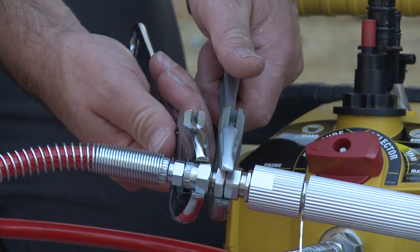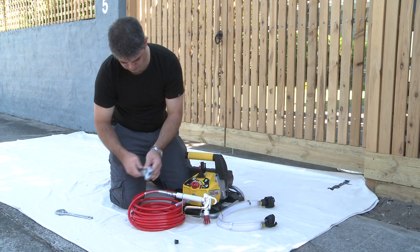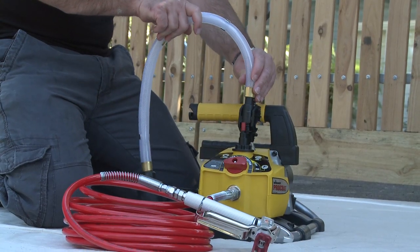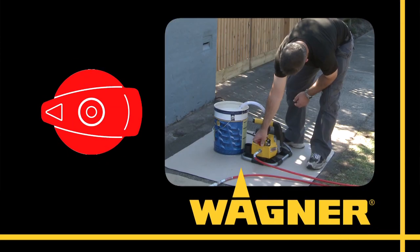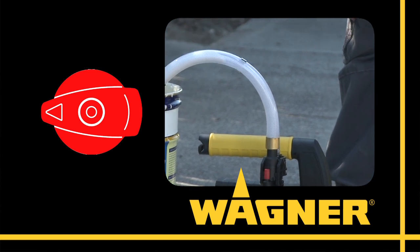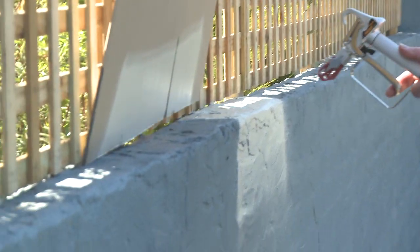And how's this for smart and fast? The Procoat is so easy to assemble, it sets up in less than five minutes, by simply snapping the suction tube in place and attaching the pressure hose and gun to the outlet. Start your machine in prime. In the prime position, material is circulated up the suction tube and down the return tube. After the machine is primed, just turn the prime spray knob to the spray position and you're ready to spray.